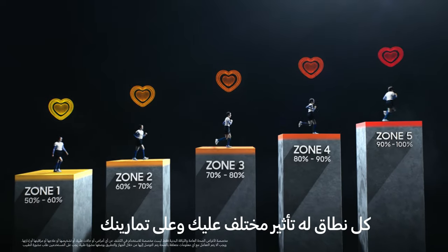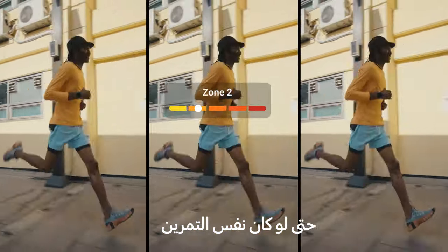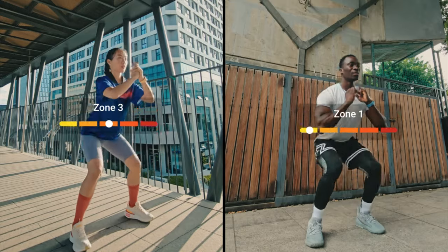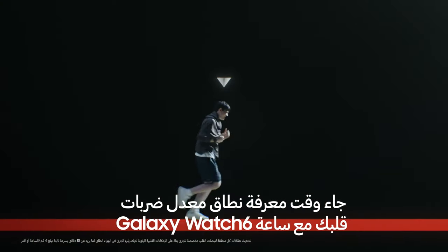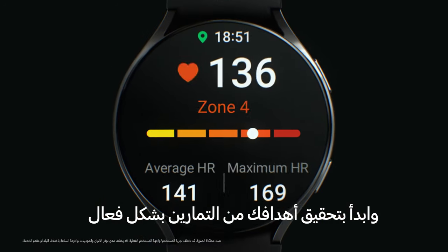Each zone has a different impact on your workout. And even with the same exercise, everyone's heart rate zone looks different — like this. Now it's time to personalize your HR zone with Galaxy Watch 6 and achieve your workout goals.